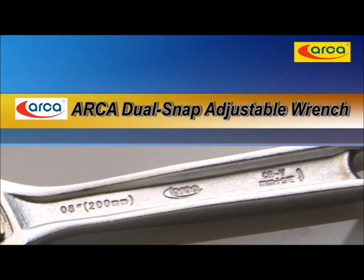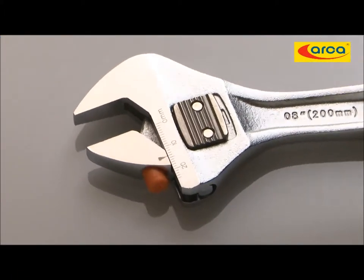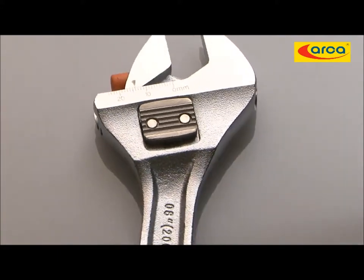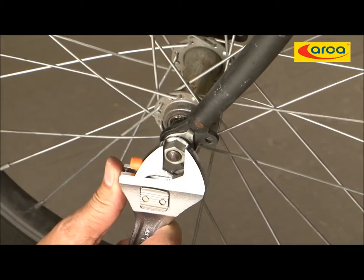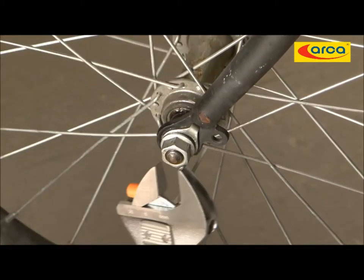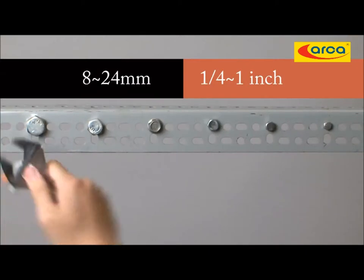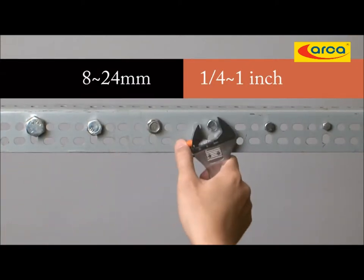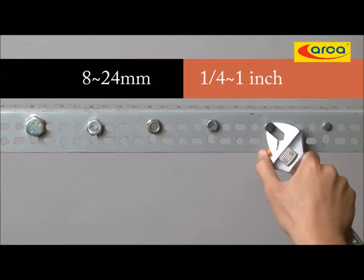ARCA Dual Snap Adjustable Wrench — a cutting edge tool that saves your time, money, and effort. It perfectly applies to both metric nuts and SAE nuts, covering sizes from 8mm to 24mm, as well as ¼ inch to 1 inch.